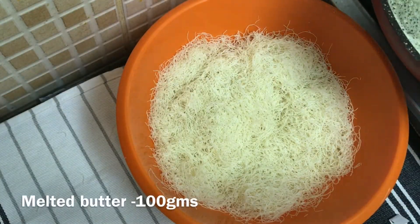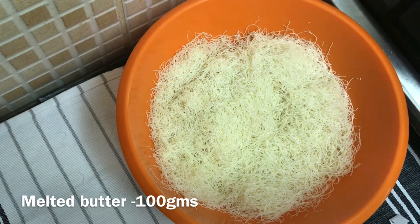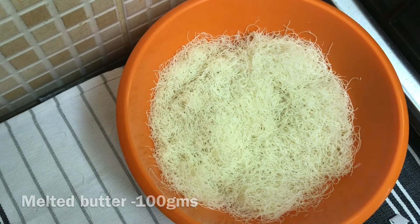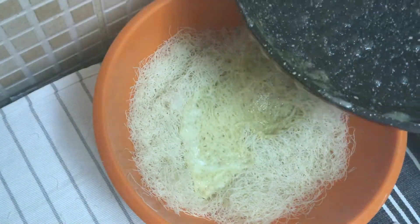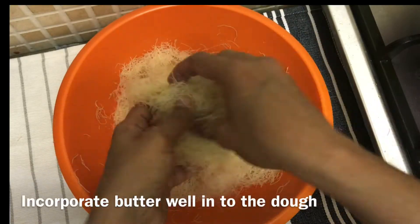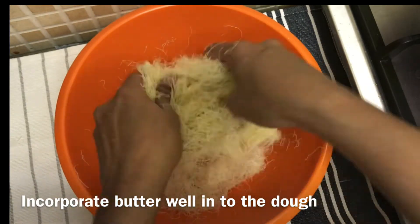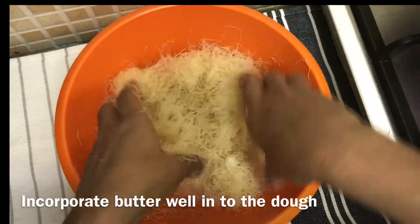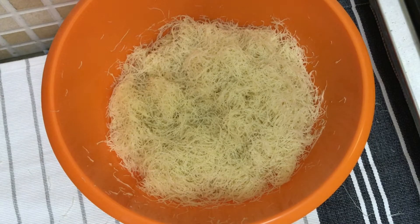After the Kunafa, I am going to add 100 grams of melted butter. I will add the butter in the pan and mix it well.